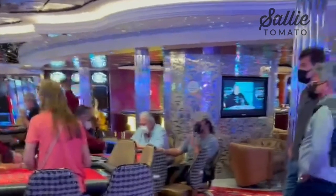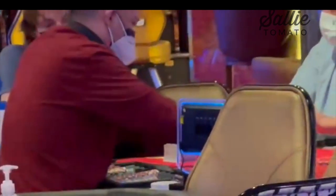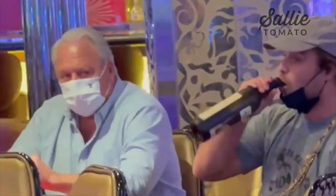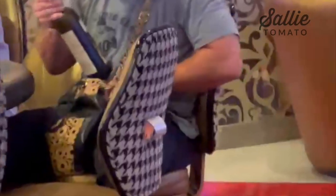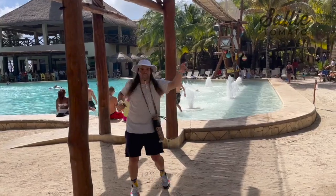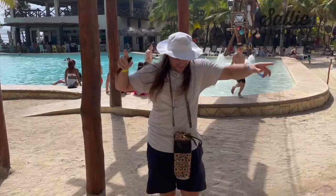Back on the ship that night, we had some hidden camera footage from the casino. We discovered a new use for the Ronin — the Ronin is the perfect wine bottle carrier. I hope you guys have as much fun as I did making and using the Ronin, because that's what it's all about. Happy sewing!